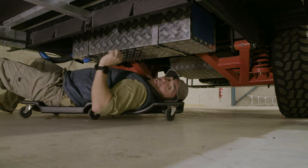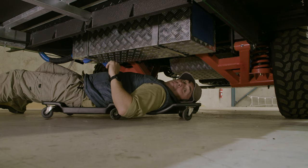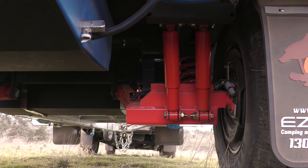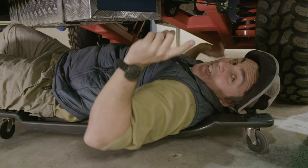Here it is — the famous EZtrail K series independent suspension system, with the solid swing arms, the coil springs, and the twin quality shock absorbers. This camper will follow you to the ends of the earth.